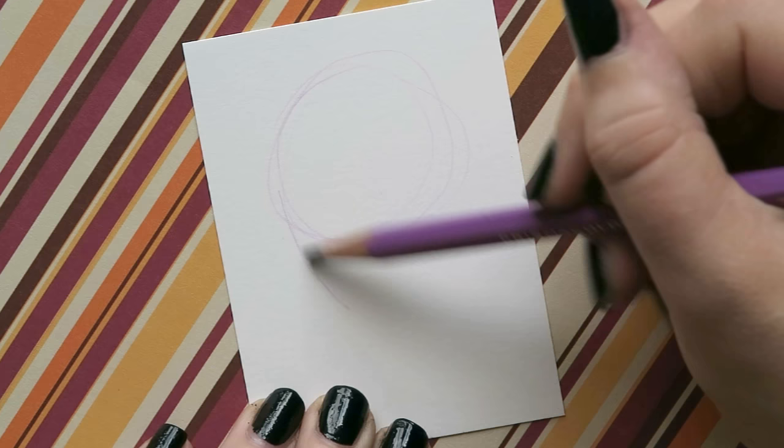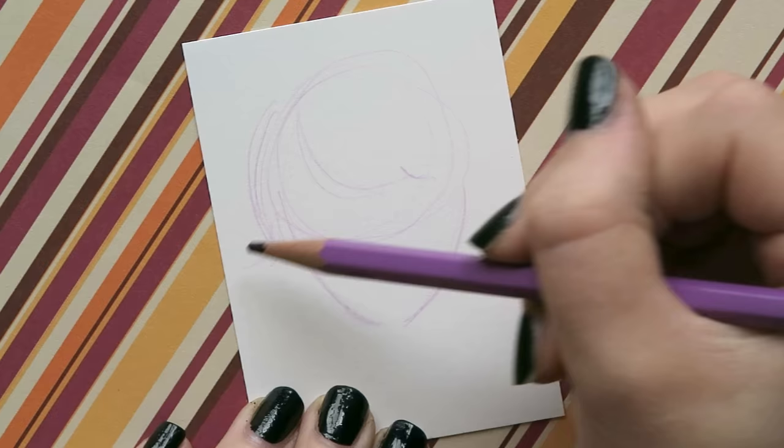So this time I'm doing another Stranger Things drawing, and it's Mike from Stranger Things.